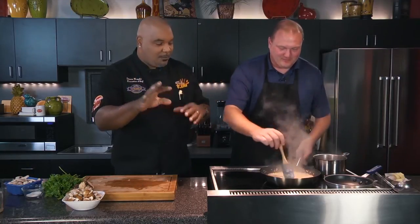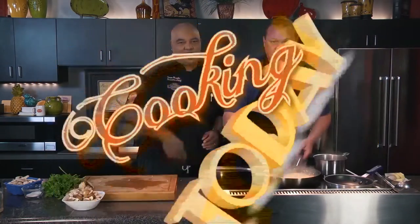You guys, stick around. We'll be back in just a second. We're going to keep on working here — we've got a lot more prep to do. This is Cooking Today. Stick around.